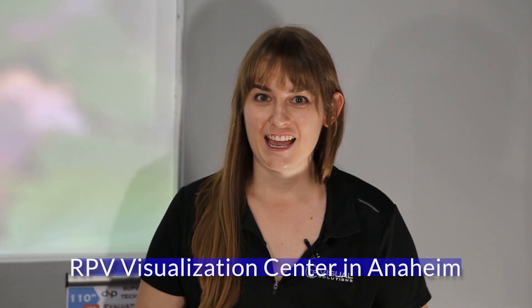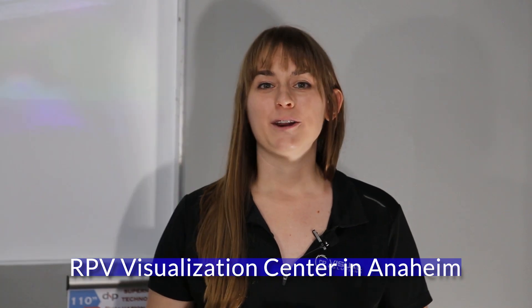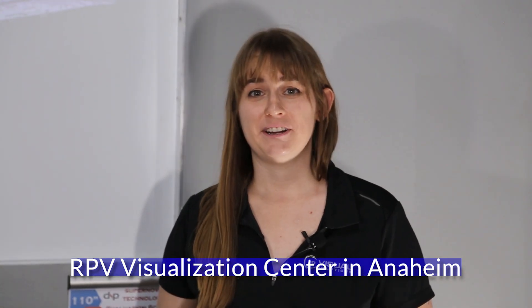Welcome to RPV's Anaheim Visualization Center. RPVisuals is the proud distributor of DNP screens in both North and South America.